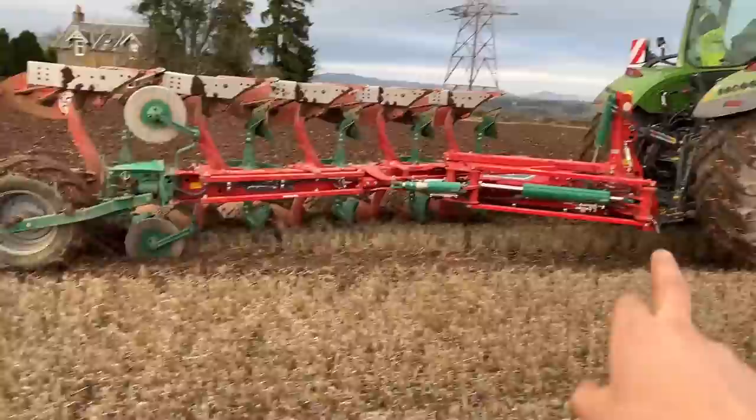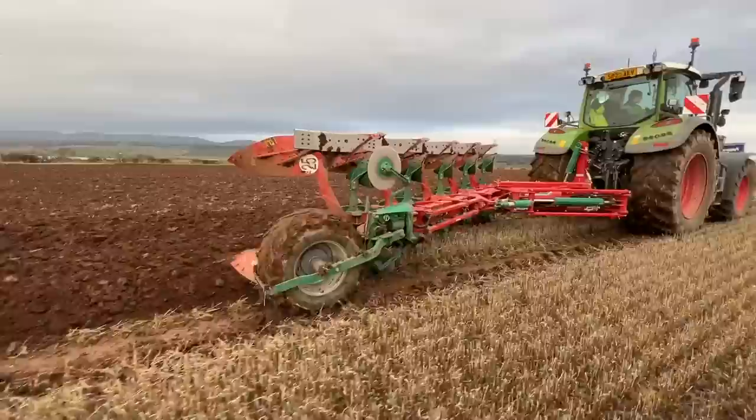Just trying to get this going the other direction - it's not burying quite deep enough at the front. We've checked the link arms, I'm going to shift it down a wee bit to make sure they're both exactly the same length, but it's still not right. Skimmer's just sitting up there, not doing anything. Better not reverse into the plough.